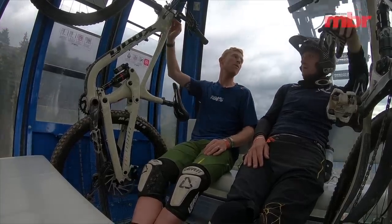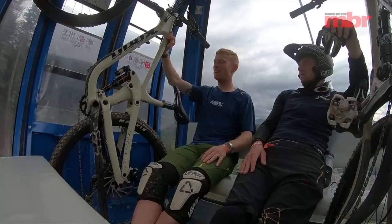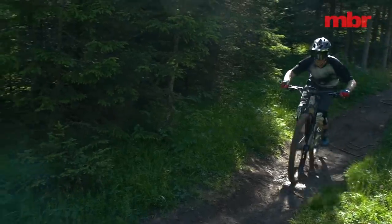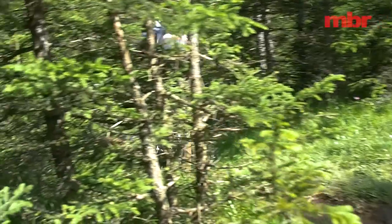It's got a 66-degree head angle, which is a touch slacker on paper but not really noticeable in practice. Kona have stuck with the standard 51mm offset fork on the 29er rather than changing fork offsets.